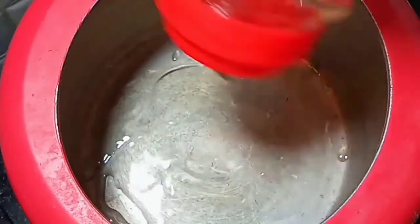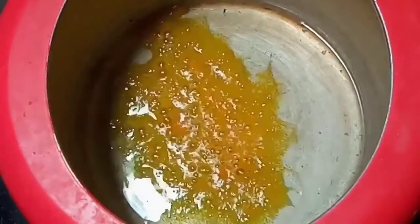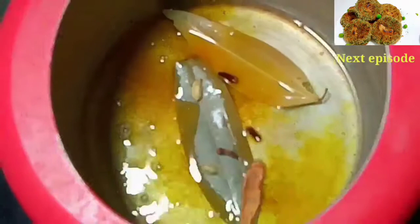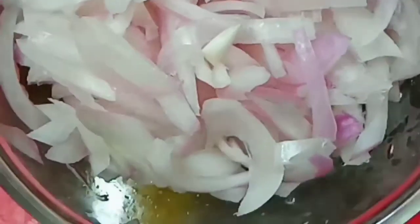Take a cooker and add required amount of oil. Once oil gets heated, add turmeric powder. Add 2 bay leaves. Now add cinnamon stick, cloves and cardamom. Once it gets fried, add 1 big size onion slices.